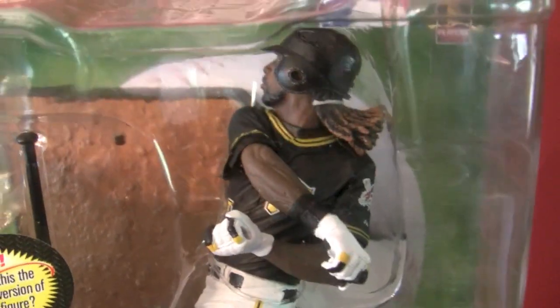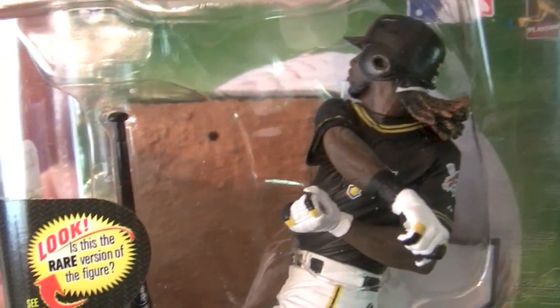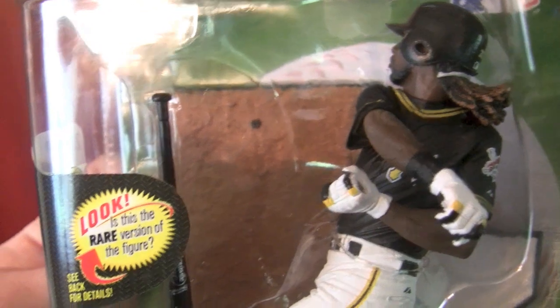Looking at McCutcheon in the box, it looks like a pretty nice pose. He's got that hair flowing, as you'll see when we get him out of the box, looking pretty cool in the alternate Pittsburgh Pirates black jersey.